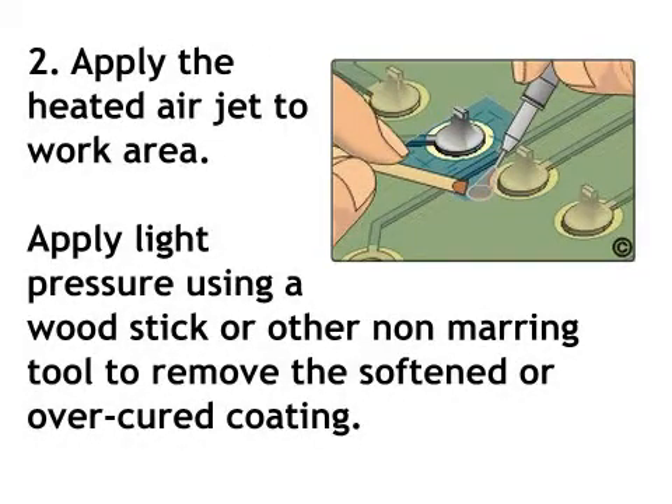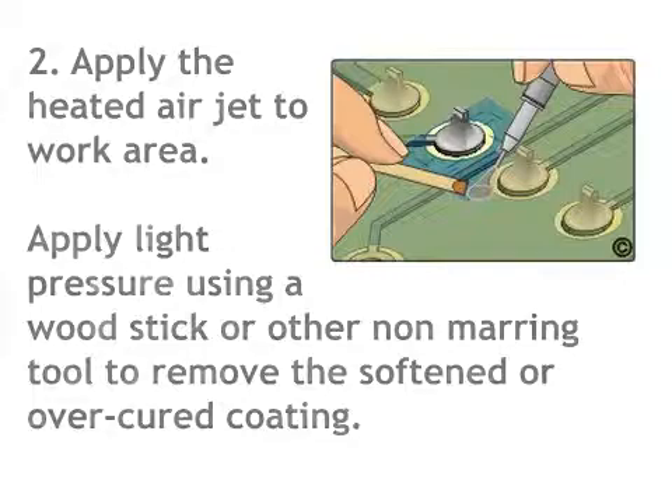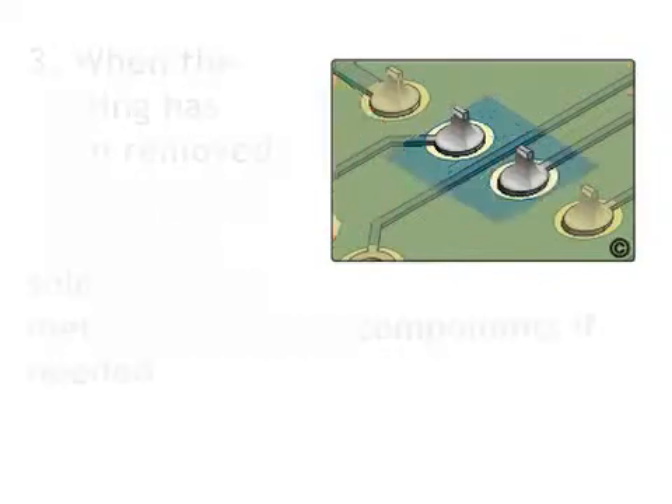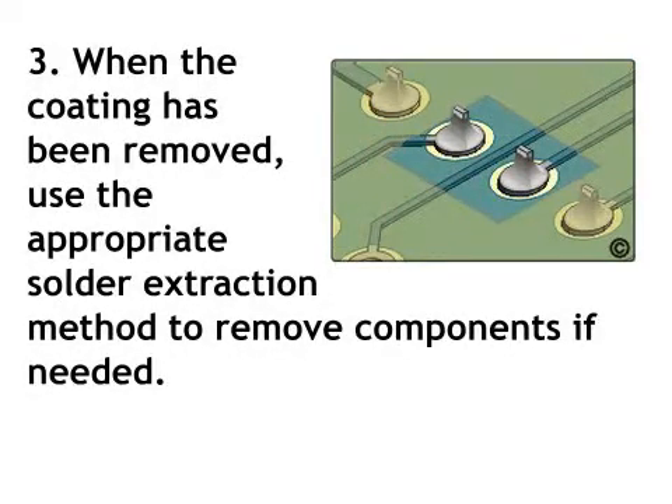Step 2: Apply the heated air jet to the work area. Apply light pressure using a wood stick or other non-marring tool to remove the softened or over-cured coating. All coating around individual leads, solder joints, and component bodies can be removed in this manner. Step 3: When the coating has been removed, use the appropriate solder extraction method to remove components if needed.